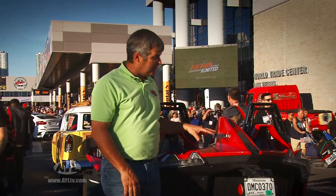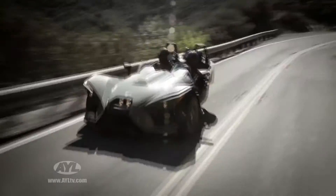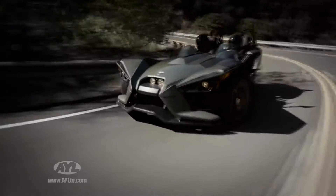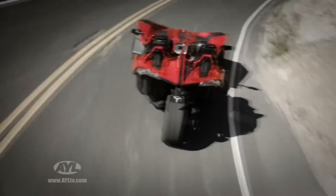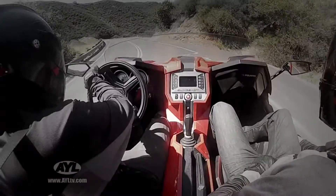This is an SL model, so it comes in this bright red metallic paint job, but the base model comes in a titanium or kind of a grey look to it. They are both really good looking, and the incredible thing is they start at $19,900. You can hardly buy a high-end motorcycle for that kind of money.